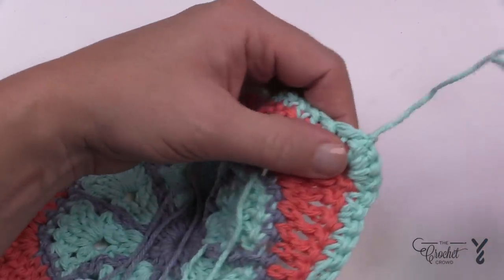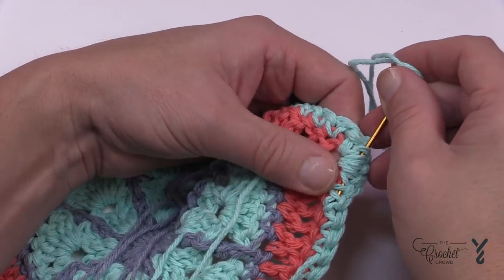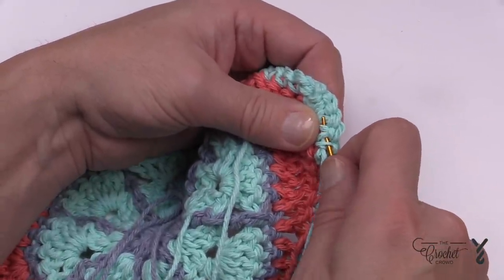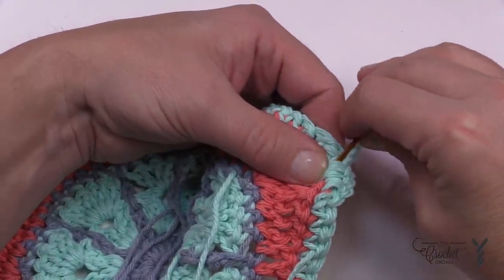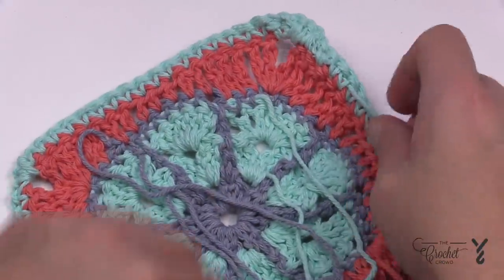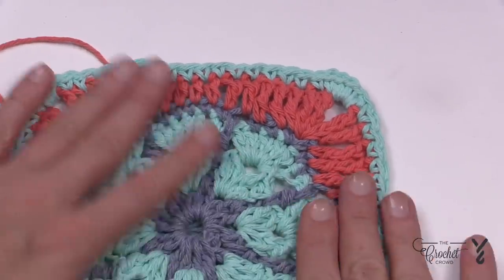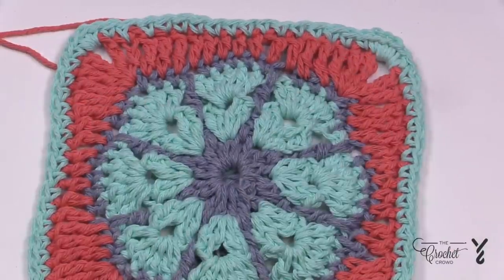Single crochet all the way back around and slip stitch to the beginning single crochet. Trim off the yarn and secure the ends. To weave in ends, stay on the back side and use a tapestry needle to drag the yarn through the stitch work — literally split the plies rather than just going between stitches, so things won't fall out. Always stay towards the back side so you have a clean front that isn't interfered with by loose ends. This is another free pattern from yarnspirations.com — thank you so much and we hope you have a good day.